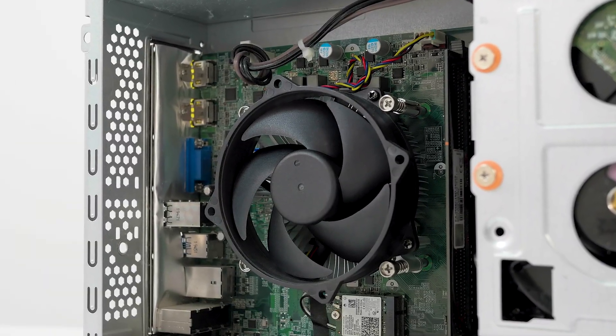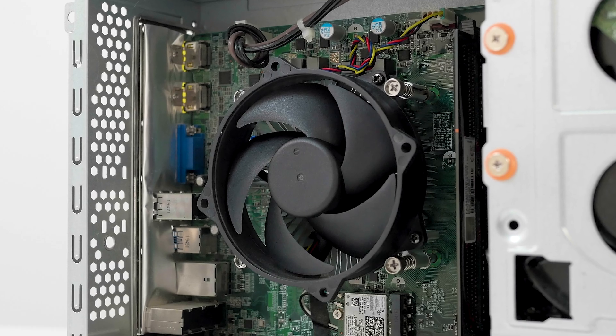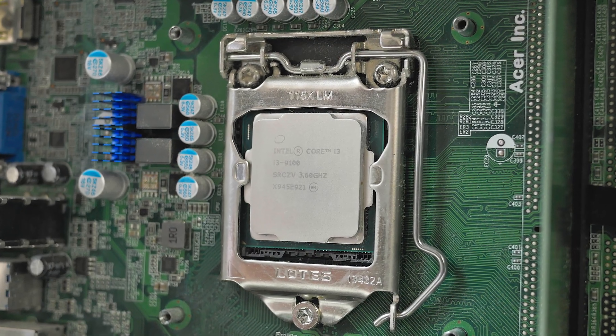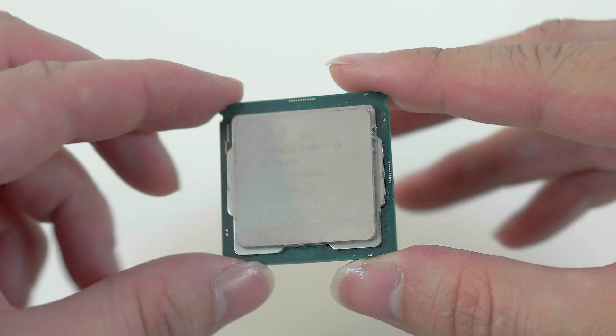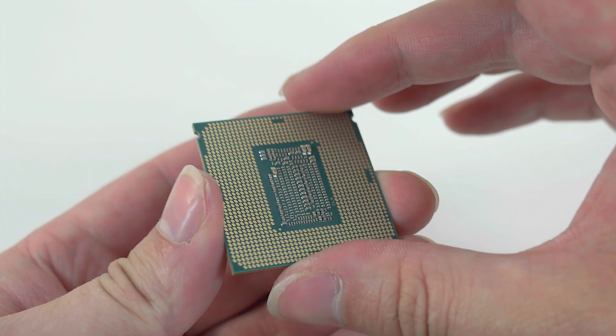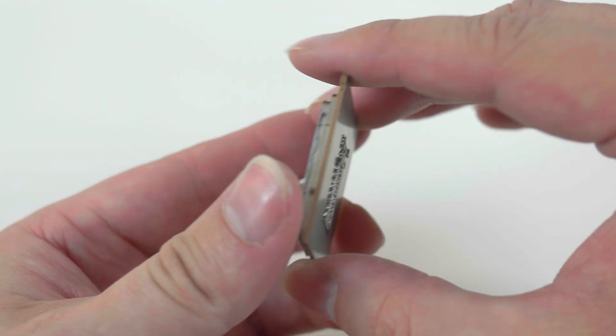Next, we're going to upgrade the CPU. The CPU currently in here is the i3-9100. From my stock of old parts, I have an i5-9600K that is compatible with this motherboard. That'll definitely give it a little more lift in performance due to the extra cores, threads, and higher frequency that's in the 9600K.